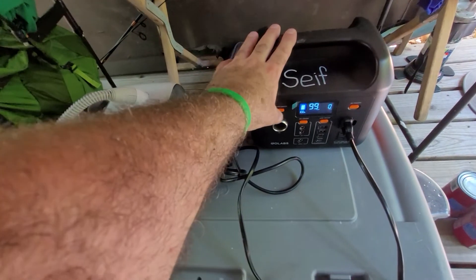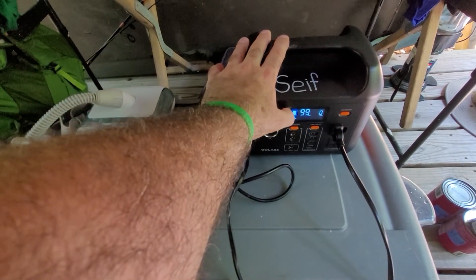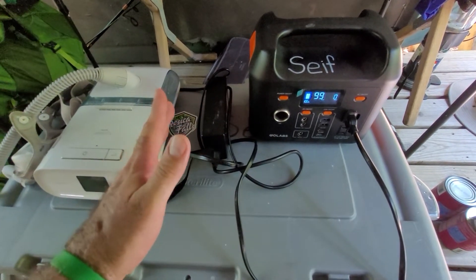This has got the PureSignWave technology, which is important for charging some electronics like laptops and stuff like that. It's been a while since I did my research and I don't remember exactly what was important about the PureSignWave, but this has it, so that's a good thing.